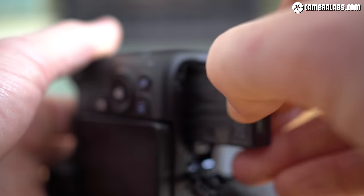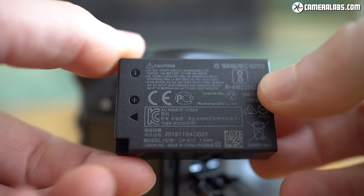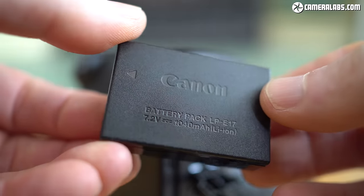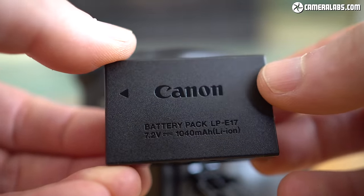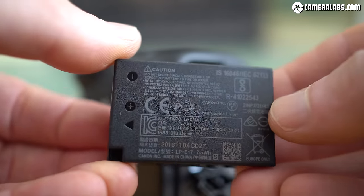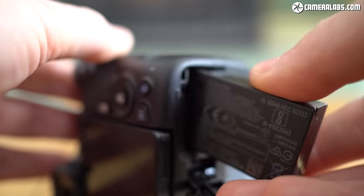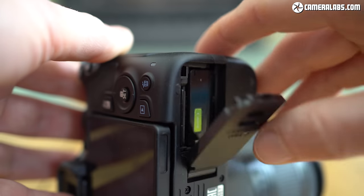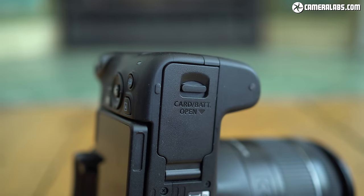The 250D is powered by the same LP-E17 pack as its predecessor, and if you're using the optical viewfinder Canon reckons you can now squeeze up to 1000 shots per charge. Switch to live view and you're looking at around 300, although both figures remain an increase over the 200D. In terms of movies, I was able to film 3 hours worth of 1080p video across 6 clips on a single charge before the icons started to flash. The battery compartment is also where you'll find the SD memory card slot.